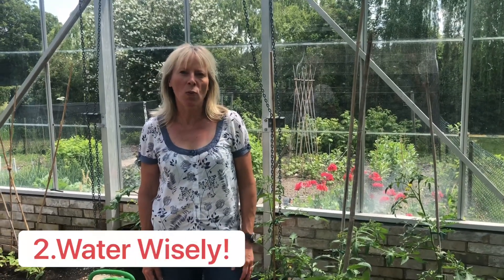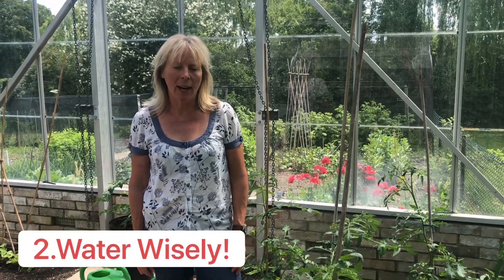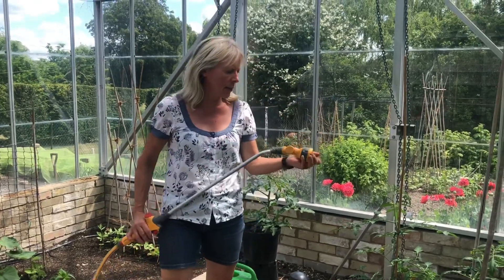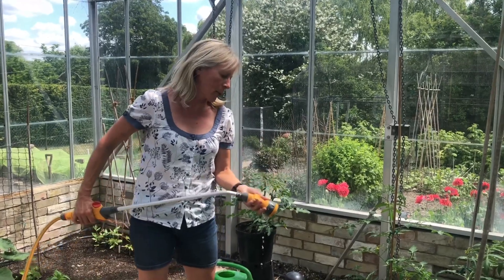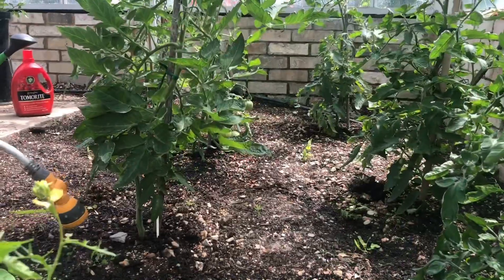Second, make sure you water your tomatoes regularly. I water every day, early in the morning, and also if it's really hot I also water in the evening. I water using a hose like this with a spray attachment on it, never on the leaves.